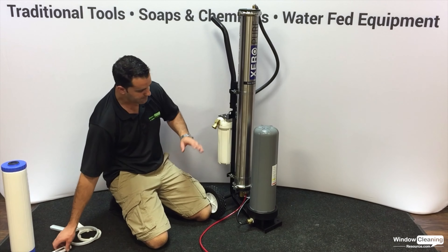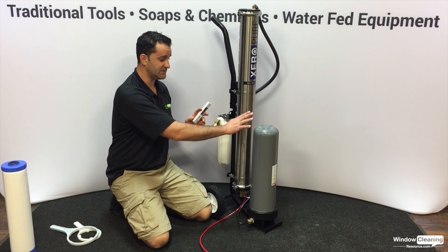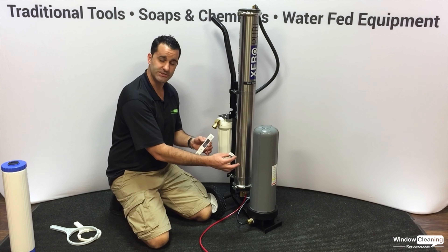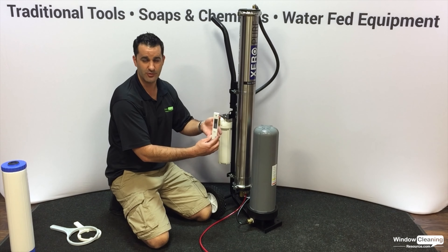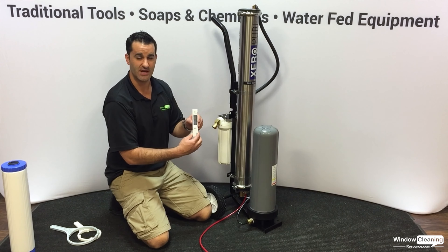Just tighten by hand — you don't want to overtighten with the wrench or you'll have a real hard time getting it off. The TDS meter is included to make sure your DI resin is running at optimal performance. Catch a little bit of the purified water in the cap, turn the unit on, and it gives you a reading. Zero is what you're looking for after you change your DI resin.